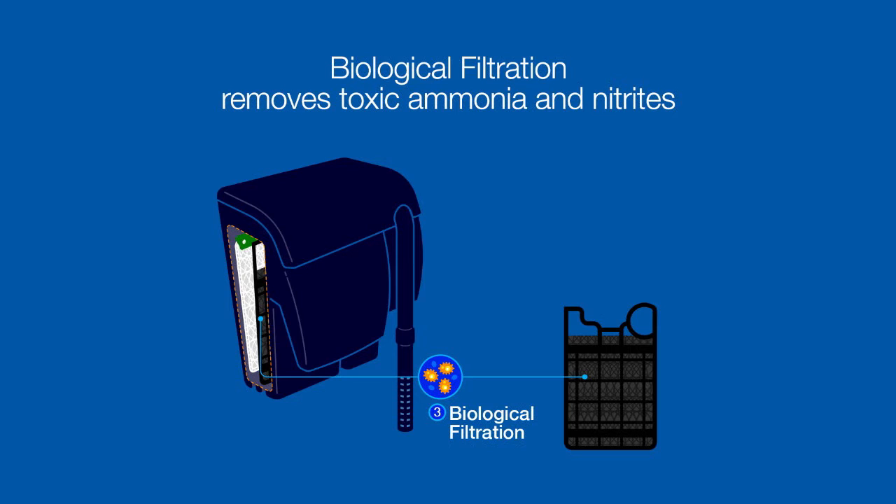Finally, biological filtration removes unwanted contaminants, like ammonia and nitrites, which have to be biologically processed rather than filtered.